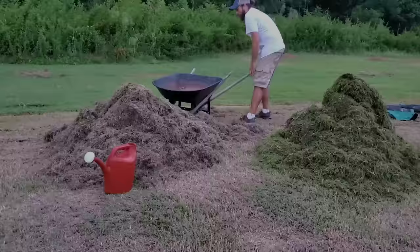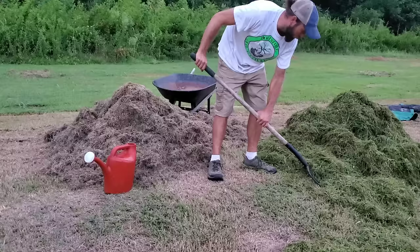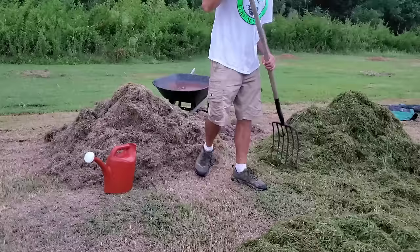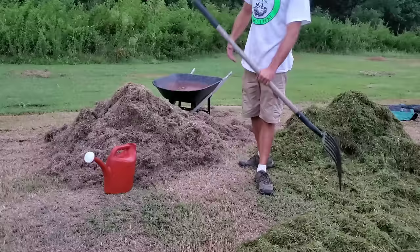We're going to start layering this compost pile. We'll take the really green grass clippings and lay them on the bottom first — about four inches or so in each layer, nice and thick. One important thing when building a compost pile is size: it has to be at least one cubic yard or one cubic meter, which is three foot by three foot by three foot — that's the minimum. The bacteria and microorganisms in that pile need that much area to heat up and do their work.